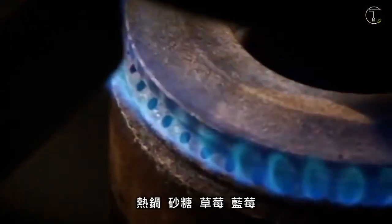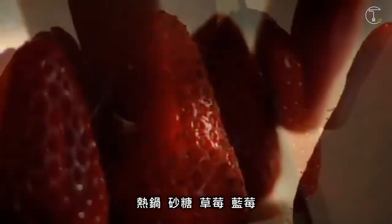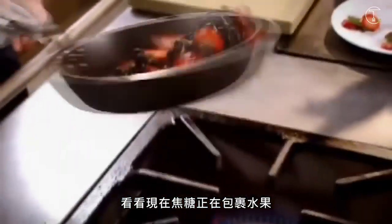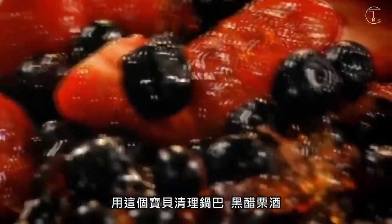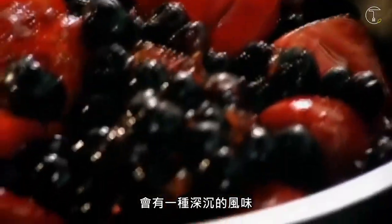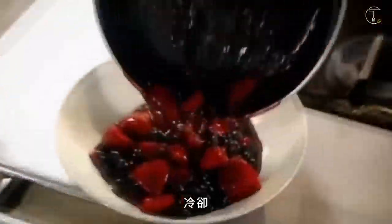Berry compote: hot pan, sugar, strawberries, blueberries. And look what's happening now — we've got that really nice caramel texture. Deglaze the pan with this little baby, a crème de cassis, giving it a really nice, dark texture. Cool.